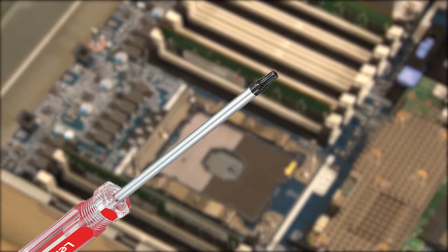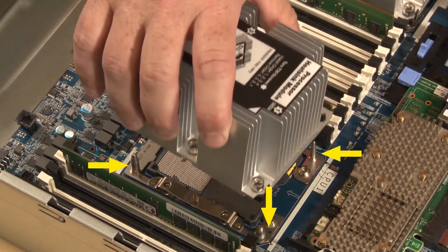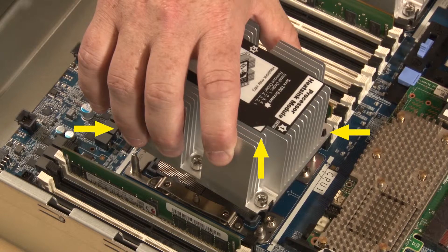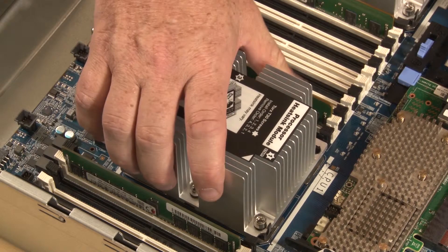You will need a Torx T30 screwdriver. Align the triangle mark and guide pins on the processor socket with the triangle mark and mounting holes of the PHM. Carefully lower the PHM straight down into the processor socket.